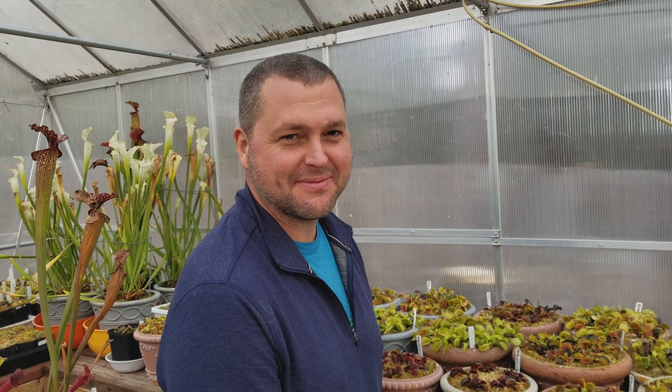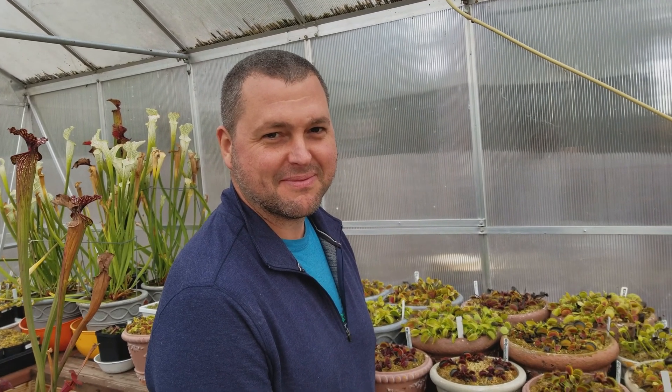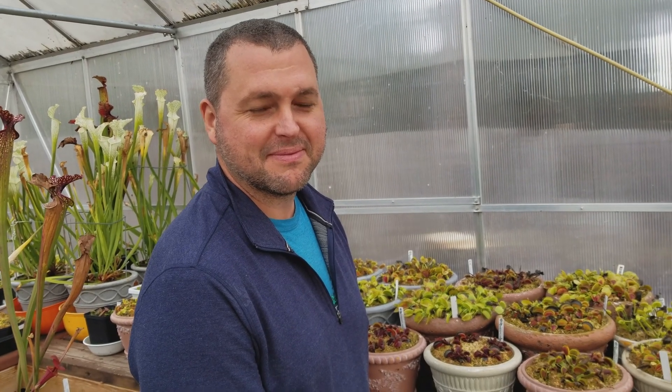Hey everybody, it's Leah at Flight Drop Store and over here is Matt. He's going to talk to you guys — and girls — about dormancy. This is the time of year for it, so he's going to give you some basics and whatever else comes to mind.